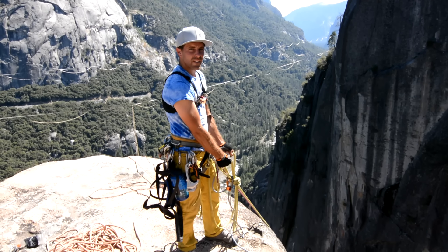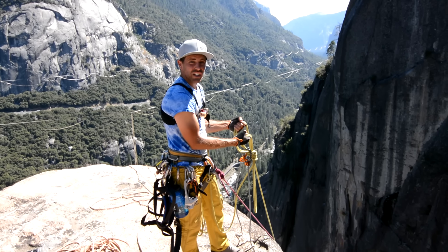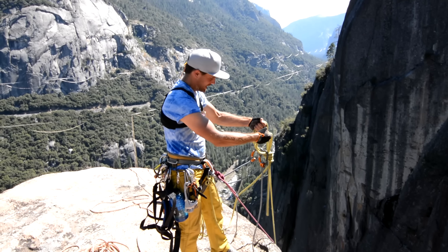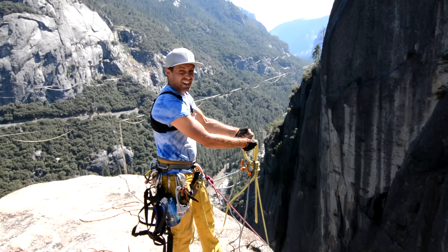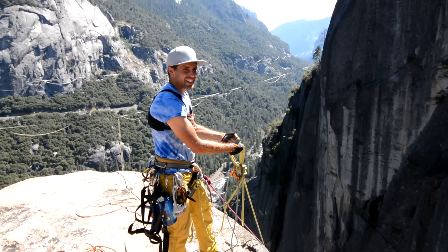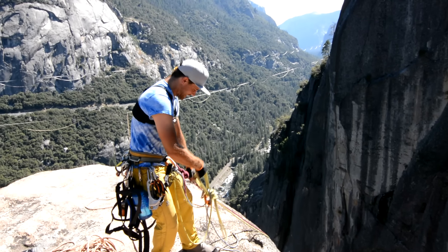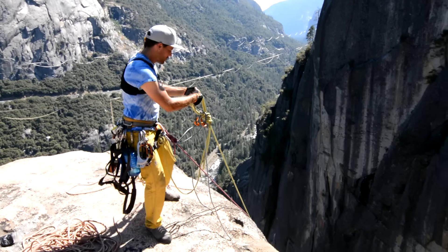Making rope swinging great again. Would you like to know if I actually can hang on to these? I want to know too. How can you not watch the rest of this episode on how not to highline?